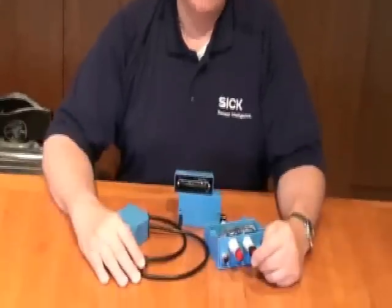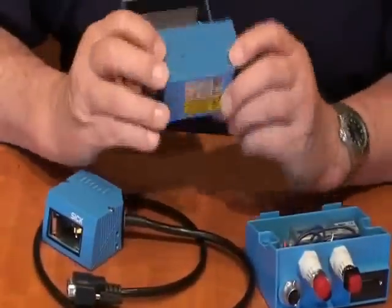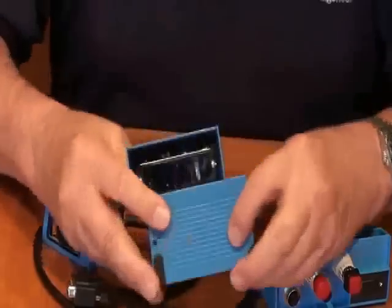Hello, this is Rolf Agner, the trainer for SICK Incorporated. We're going to talk about the CLV600 series of scanners. One of the biggest features about these new scanners is that we have an option for available Ethernet. This is a CLV600 — 620, 630, 640, or 650. They're all basically the same style.